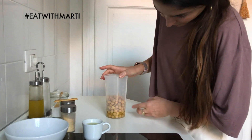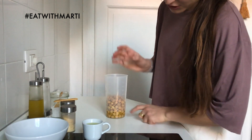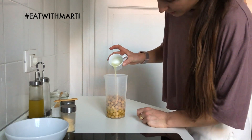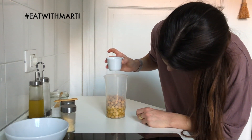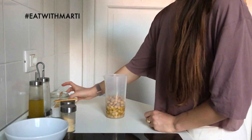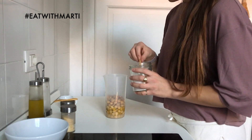Then we add the lemon juice, which should be less than the oil — in Danilo's drawing it was about half of the oil amount. Let's see if this is enough — actually this is more than enough. Then we add salt.